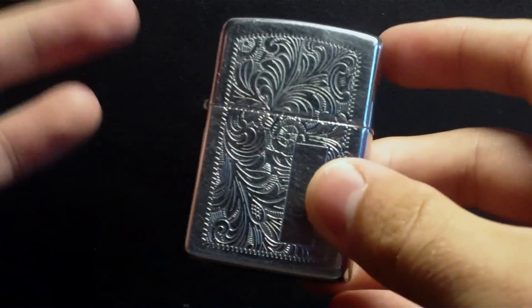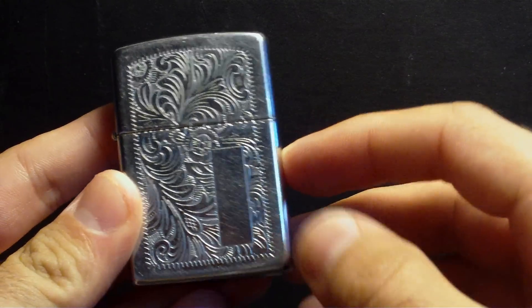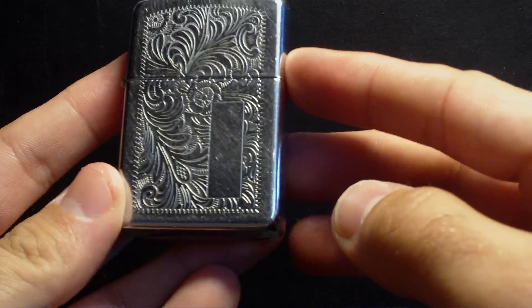For me it was a really great deal because I got two Zippos. Well guys, I hope you enjoyed this Zippo and stay tuned for more!